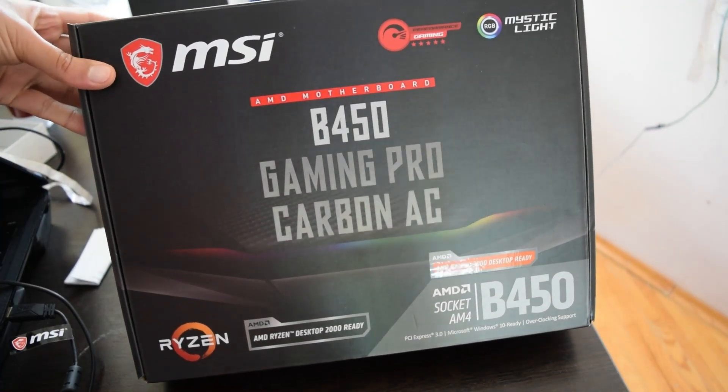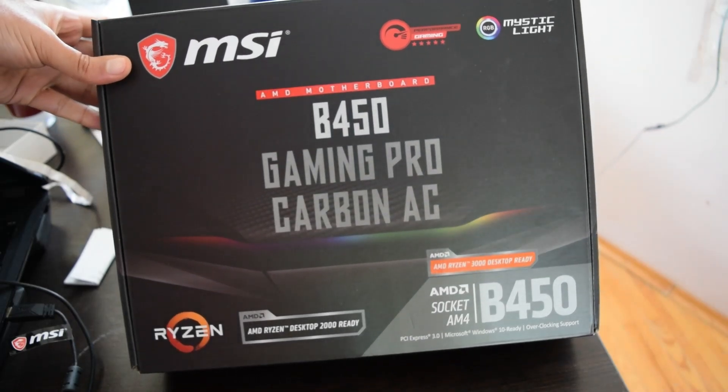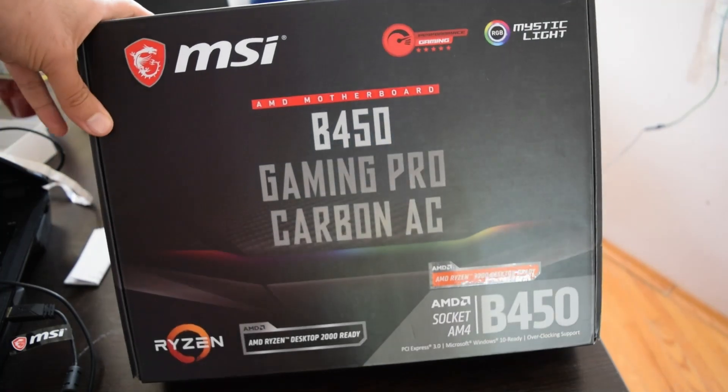You can see on the box it says good for overclocking, Windows 10 ready, AMD Ryzen 3000 desktop ready, 2000 ready, and everything ready pretty much.